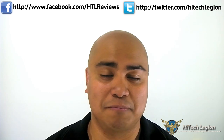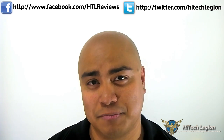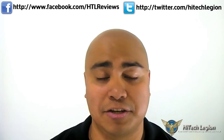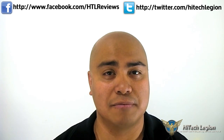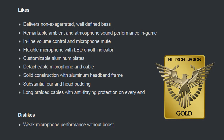You can read the full review — I elaborate more on things I liked and didn't like about this headset. Because YouTube videos people don't really like when it drags on, just click the link in the description if you want to read more. You can also check us out on Facebook at Facebook.com/HDLReviews, Twitter at Twitter.com/HitechLegion, or our forums at HitechLegion.com/forum. Once again, this is Ron signing out — we'll see you next time. Bye.